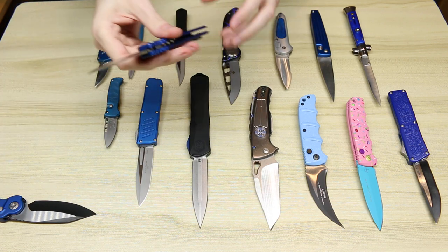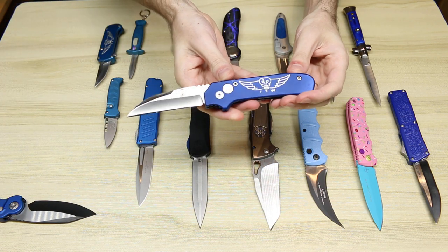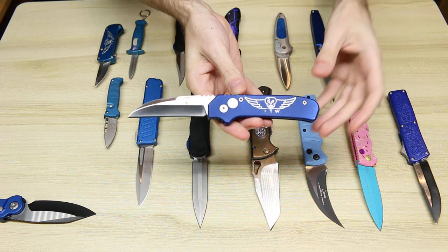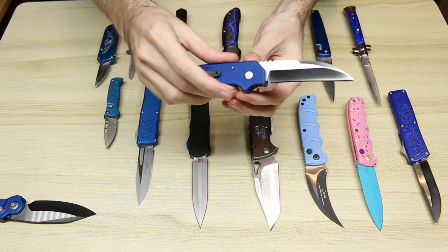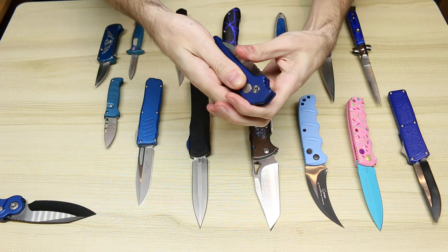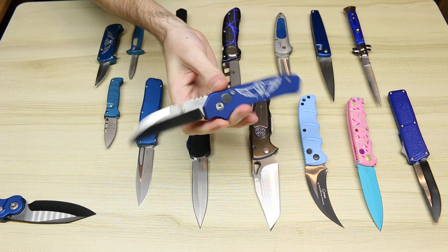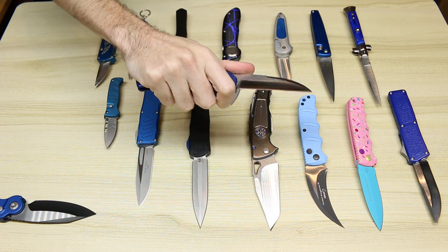Next we have the Dalton Warncliffe. Very nice blue handle on there and of course a Warncliffe blade, thus its name. Very snappy and rather comfortable in the hand.